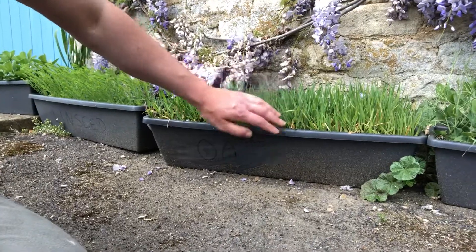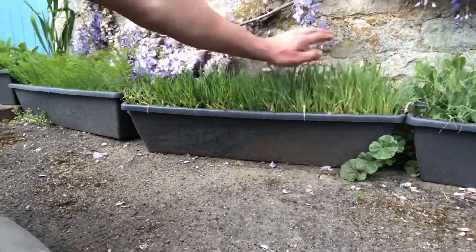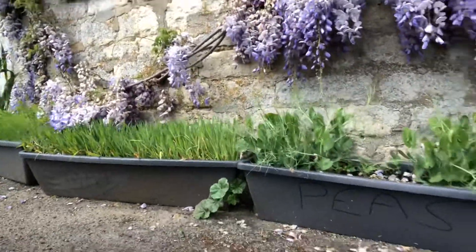Moving on — these are our oats. They look similar to the barley but they've got a slightly more rounded leaf. Again they're pretty densely packed in there, which I think is why they're slightly lighter in colour. I might put a bit of nutrient on there just to help them along, but we'll see — they're looking pretty good at the moment.